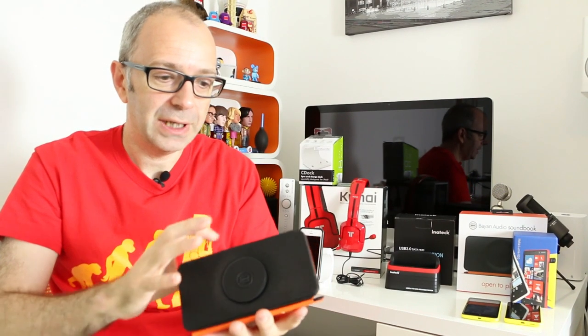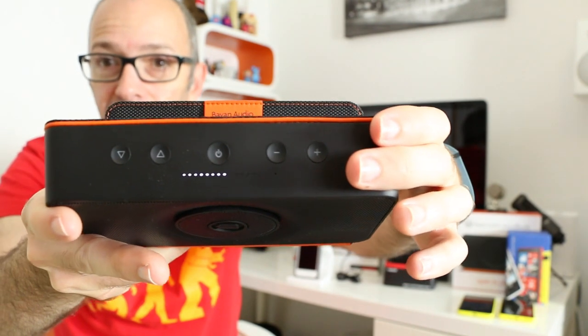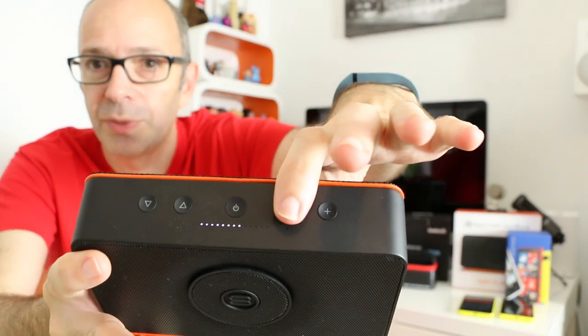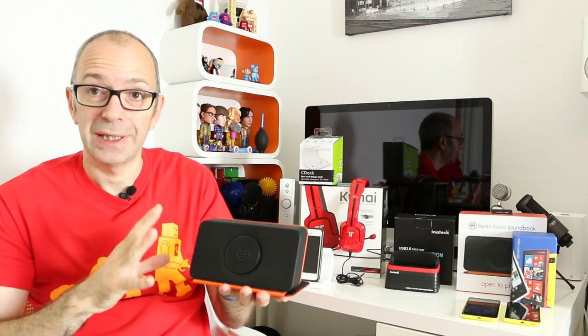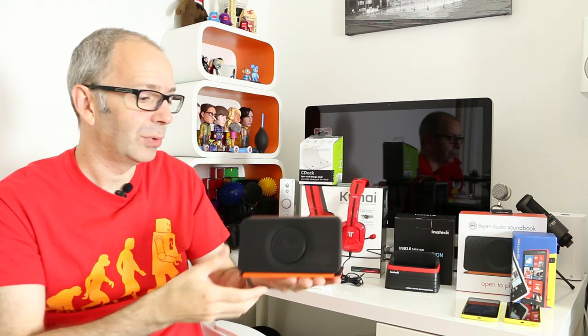LED lights across the top give feedback on battery life. There's also a tiny pinhole microphone for hands-free calls — it works well for calls and music. Not the best you'll find, but for such a tiny unit the audio output is quite surprising. The build quality is absolutely superb. So if you're looking for a portable speaker for your smartphone that you can travel around with, the Bayon Audio Soundbook is well worth checking out.